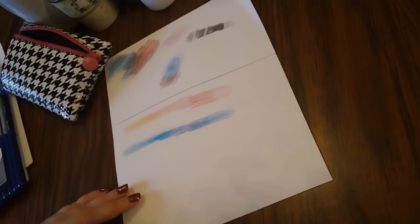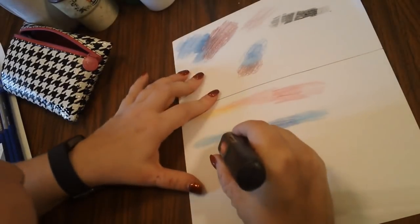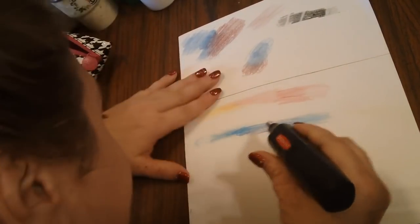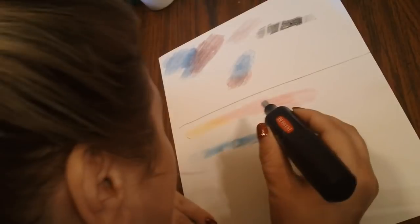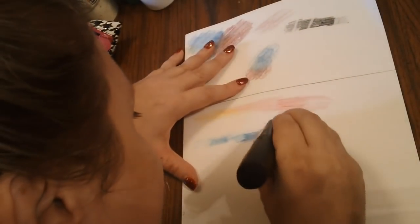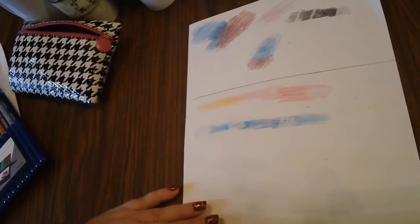Now I'm going to put these pencils back and grab my Derwent electric eraser to see how they erase. Erasing a little bit over here on the lighter side — it erases pretty well, although it's not going to take all of the color away. These pencils don't erase as well as others I've seen. If you put down a few layers, you're going to have a hard time getting it off.